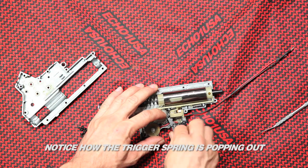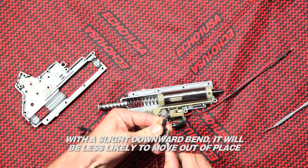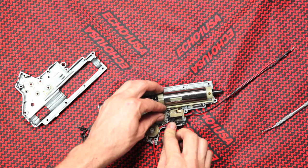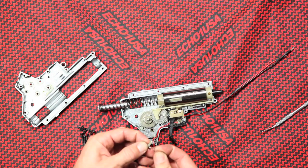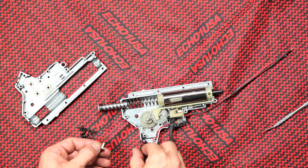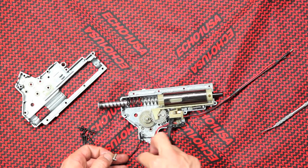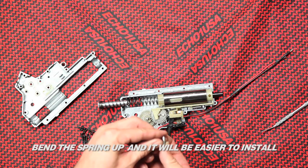Notice how the trigger spring is popping out. With a slight downward bend, it will be less likely to move out of place. Have patience when working on your gearbox. Bend the spring up a bit and it will be easier to install.